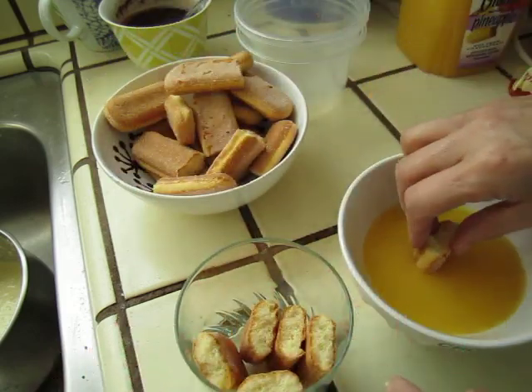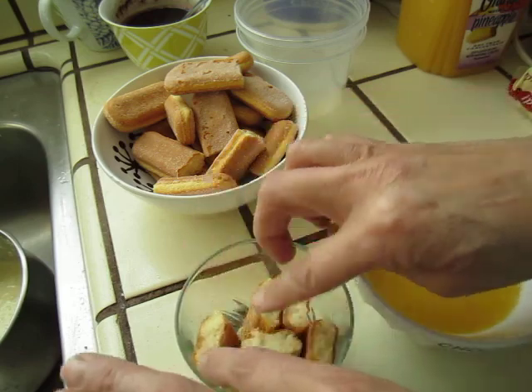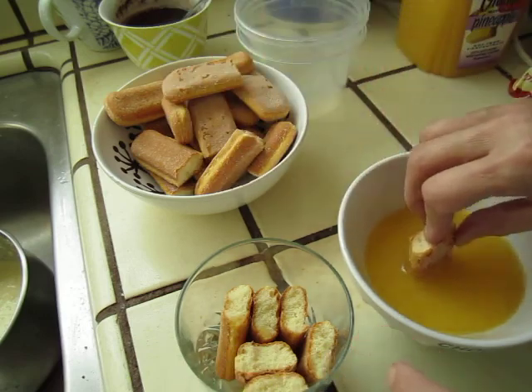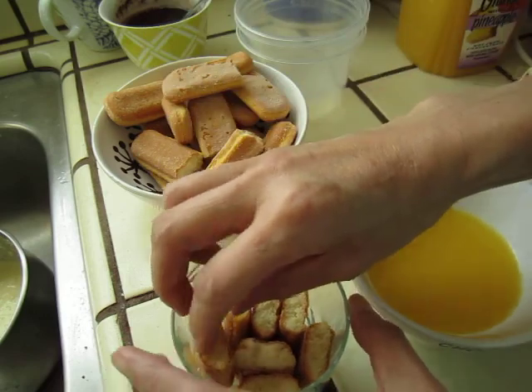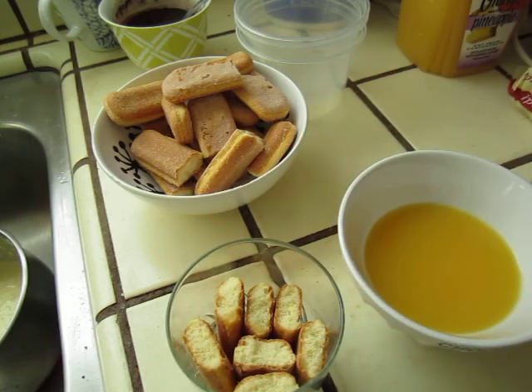One more. I think this is good. Can I put one more? Let me try. Now I will put in the cream.